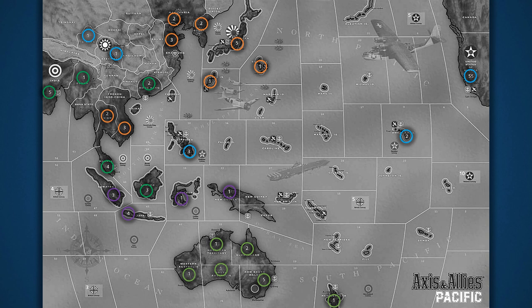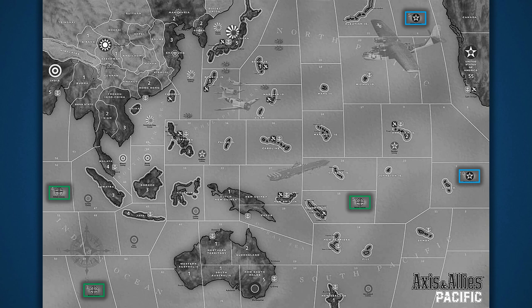A nation uses their IPCs to purchase military units to defend their territories and expand their influence to support their side of the war. In this version of Axis and Allies, the allied nations' economy is also supported by convoy centers, which represent a nation's commercial shipping interests heading into the Pacific from around the world. The U.S. has two convoy centers, and the United Kingdom has three British convoy centers marked with the Union Jack. When setting up the game, the United Kingdom player must decide whether India or Australia will benefit from these British convoy centers — they must all be assigned to one or the other and cannot be divided.